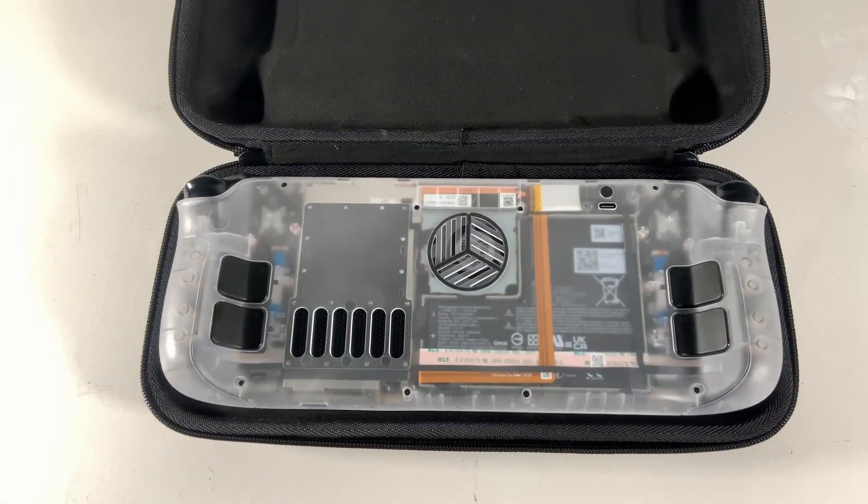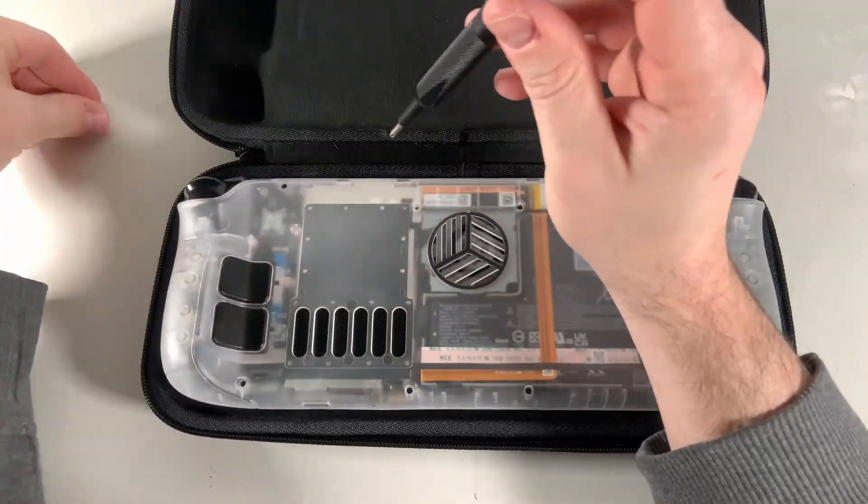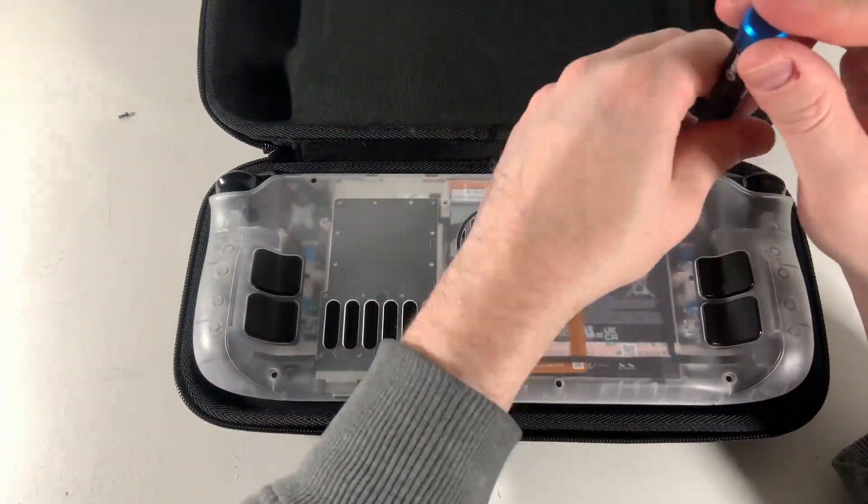I'm going to go ahead and remove the drive from my LCD Steam Deck and put it in the OLED Steam Deck, and we'll see what happens when I turn it on.